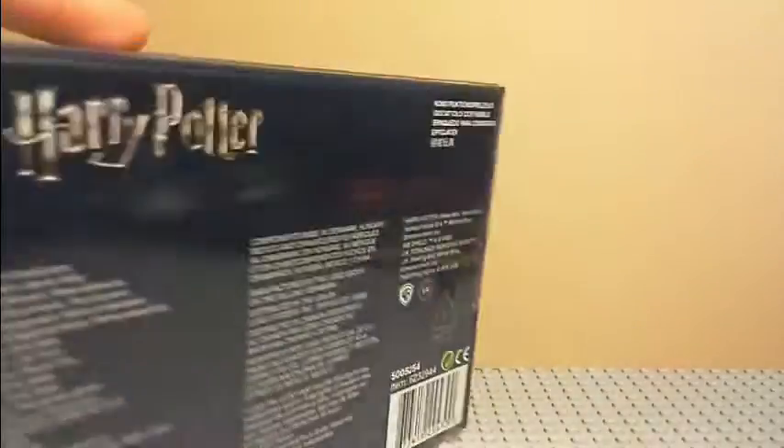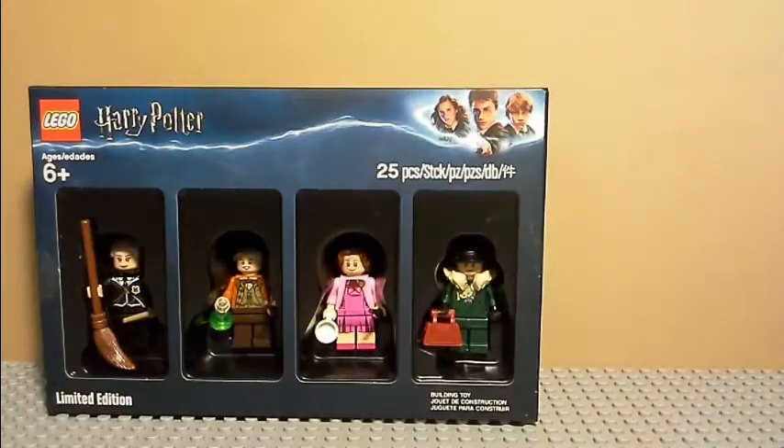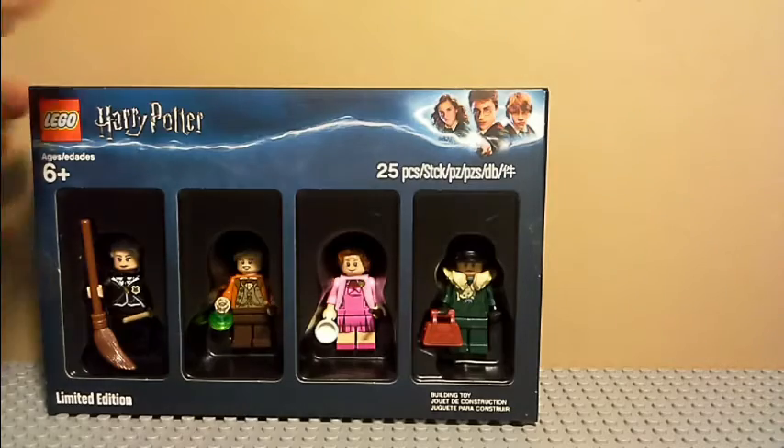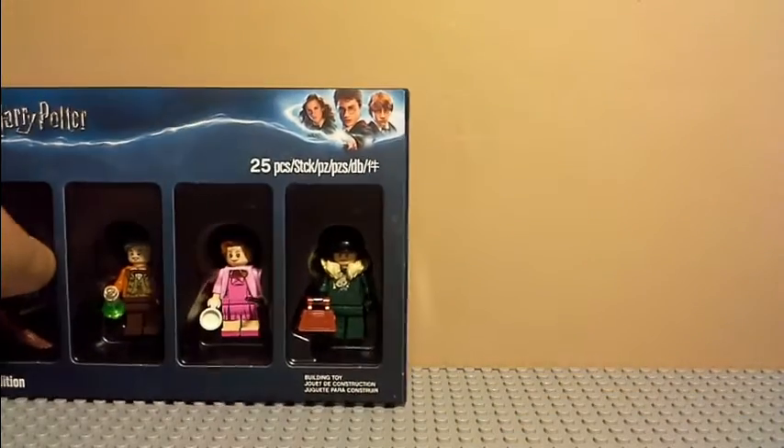There we go. We can just slip this plastic off like so. Here's a quick look at all of the figures, and now I will do a closer in-depth review.